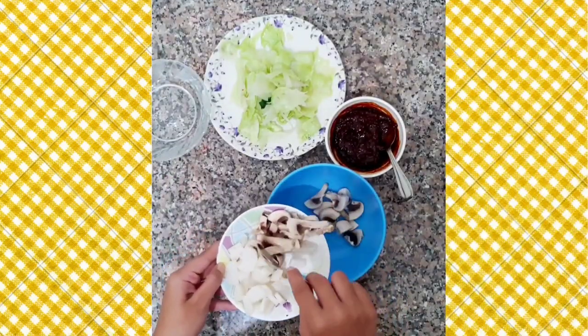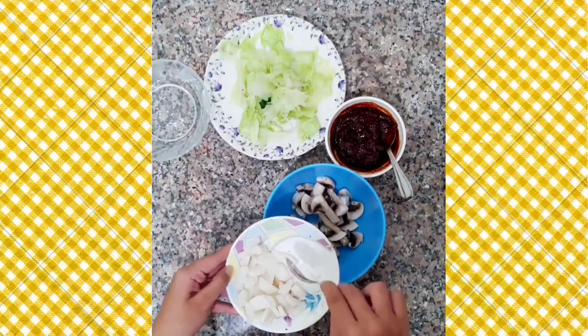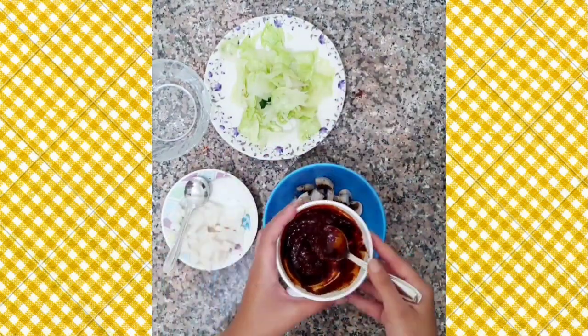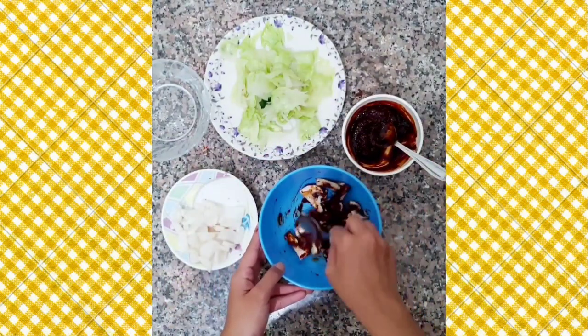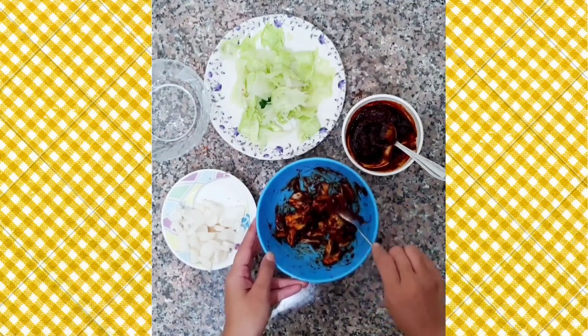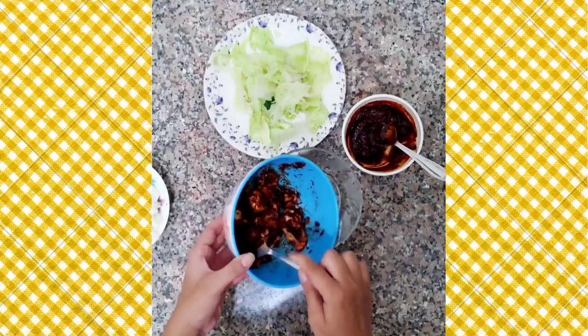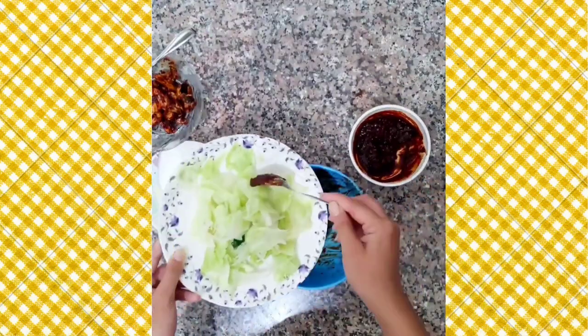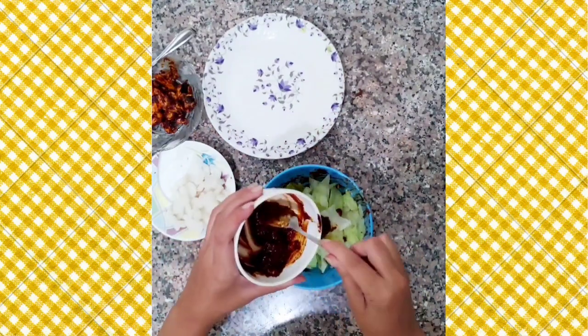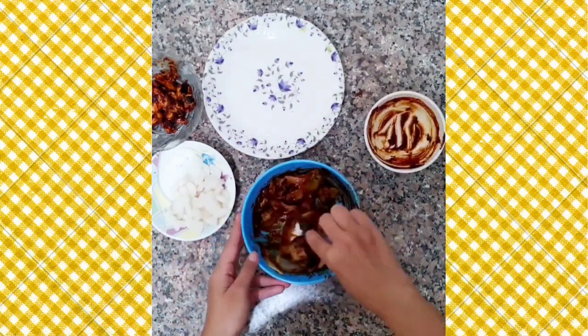Now we will marinate the mushrooms in the prepared sauce. I have taken mushrooms instead of meat as this is a vegetarian version of the original. Give it a nice mix and transfer to another bowl. We will also marinate our cabbage and let both of them sit for about 5 minutes.